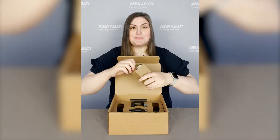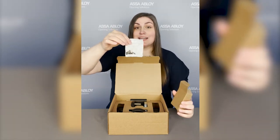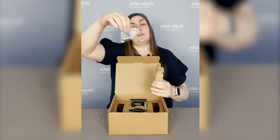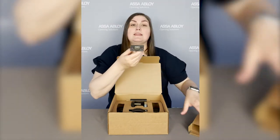Let's open this up. Alright, you've got your latch and strike pack, you've got your through bolts, and then you've got your latch.